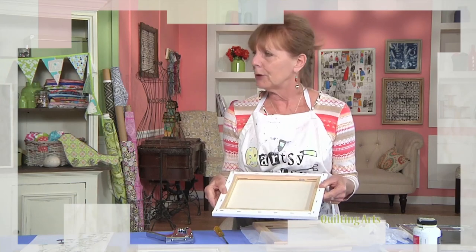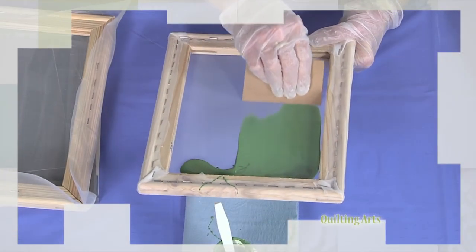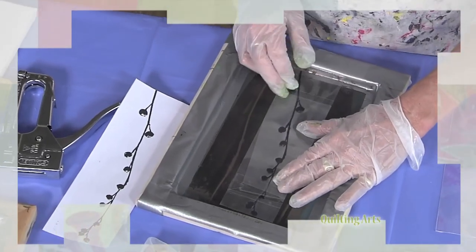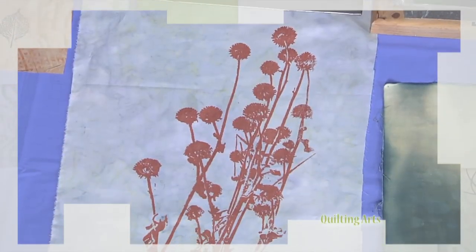First, meet Sue King for serigraphy, or screen printing, and learn how to create depth with your surface design by building up layers of screen printing with both dyes and paints.